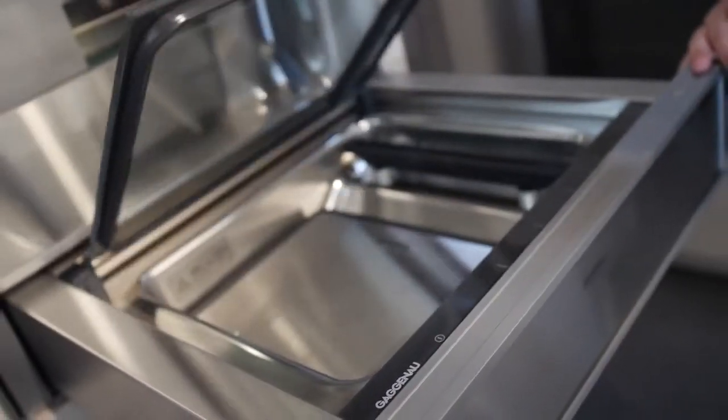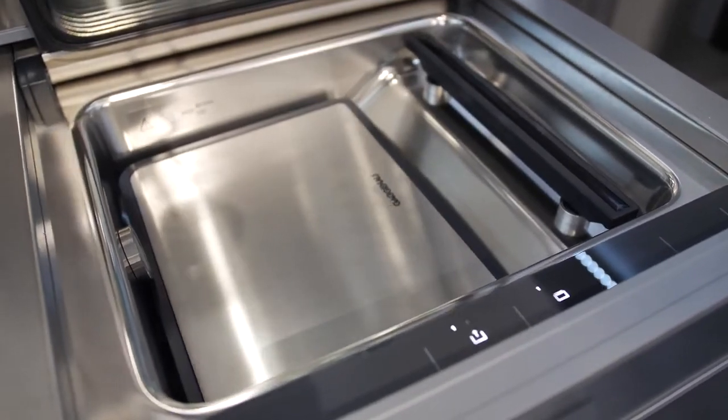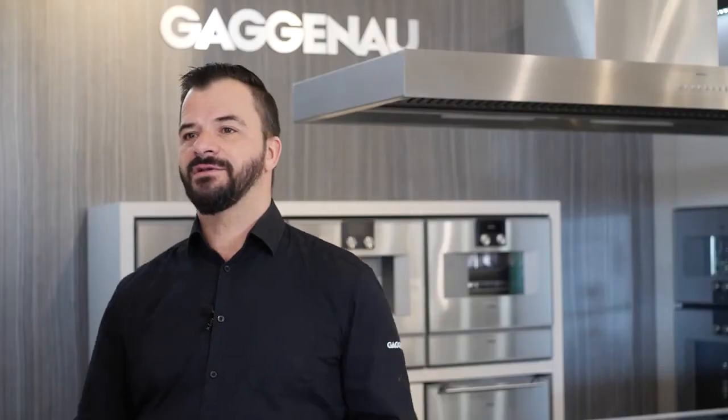The Gaggenau Combi Steam Oven is a plumb version, meaning that one specific cooking function is available on the unit, and that function is the sous-vide function. Sous-vide means cooking for a longer period of time in a vacuum-sealed bag. If you want to maximize flavor or tenderness, this will be achieved when cooking with sous-vide.